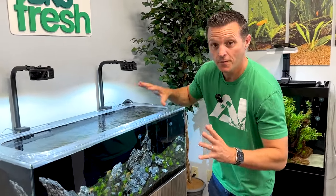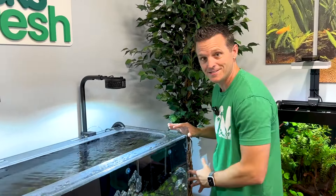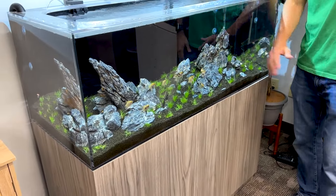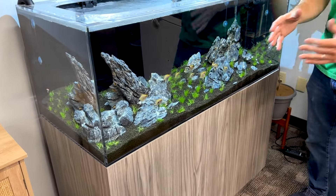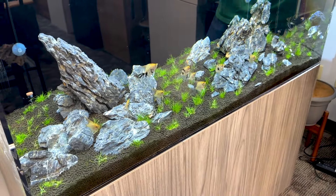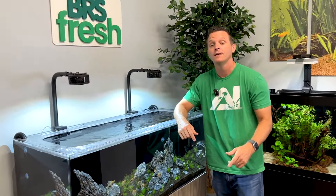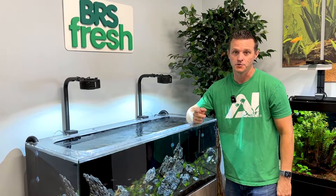What's up guys? Jesse with BRS Fresh. Today I want to talk to you about how I changed this entire 75-gallon aquascape while leaving the fish in it. But what I'm really going to show you is not only the techniques and how I did that, but also talk about the mistakes I made while doing it. Because if I were to do it again, I wouldn't do it exactly the same way.